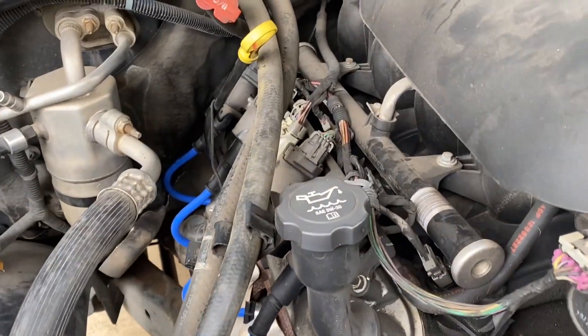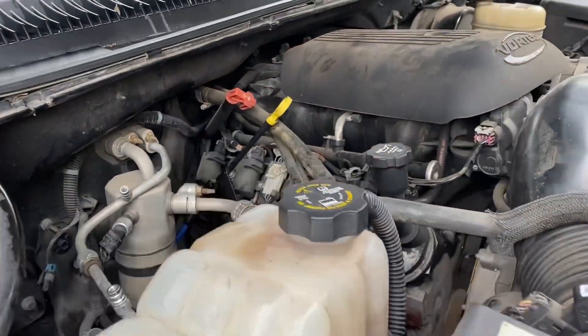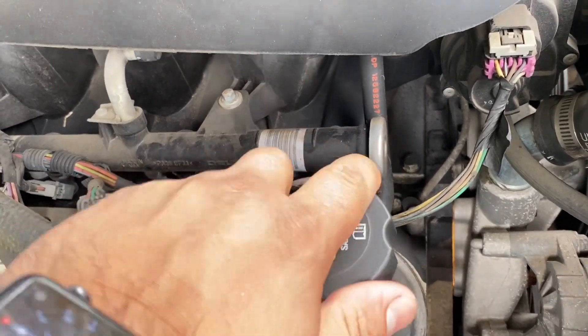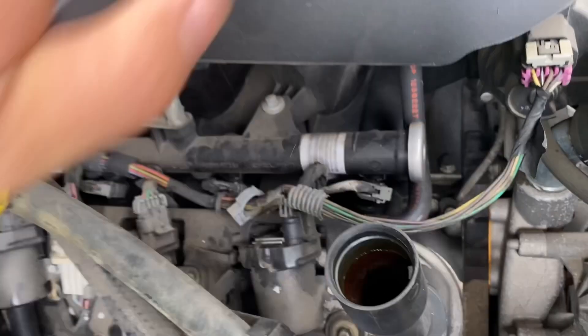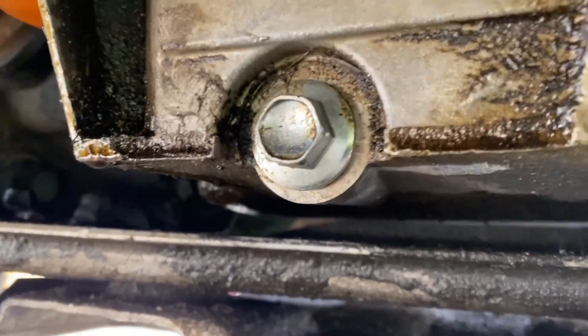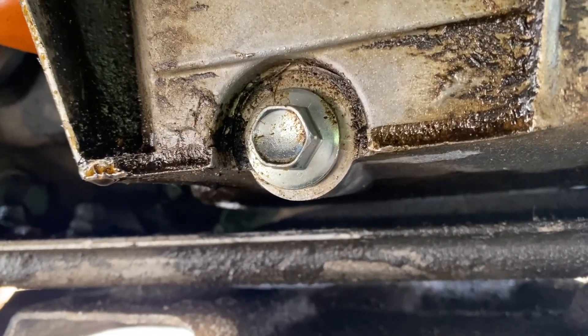I'll show you how to change the oil on the 05 GMC Sierra. This is where the oil goes in. The bolt to the oil pan is that one right there — it is a size 15 to take it off. You turn left: lefty loosey, righty tighty.